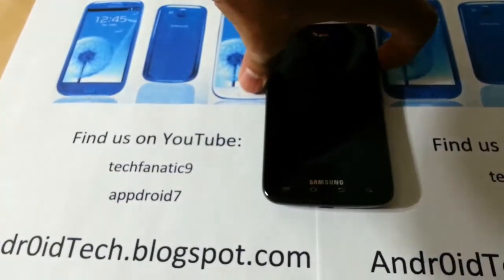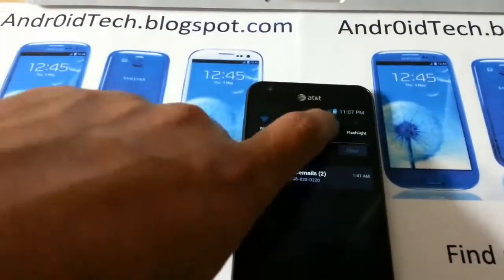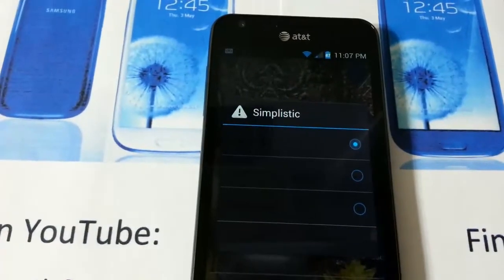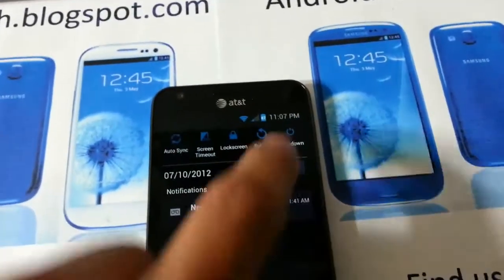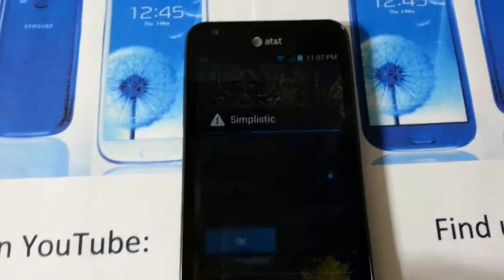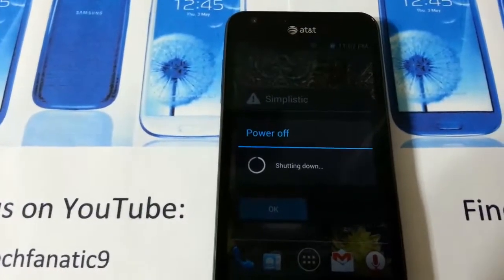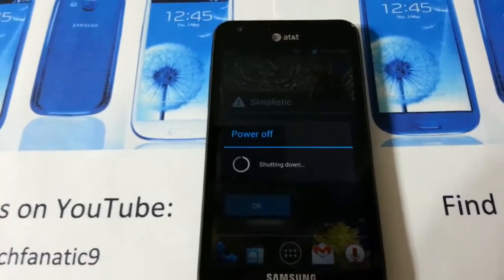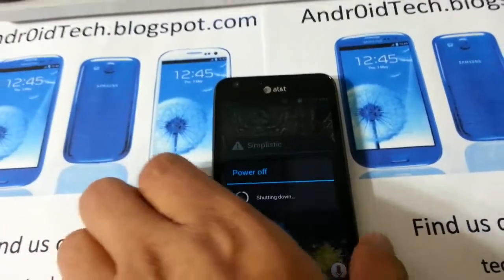First of all, what you need to do is get into ClockworkMod Recovery. There are three ways to get into it. First one is if you have a custom ROM and My Toggles, you can just do it like that and press Reboot Recovery, then press OK. Second one is you can hold down the power button.